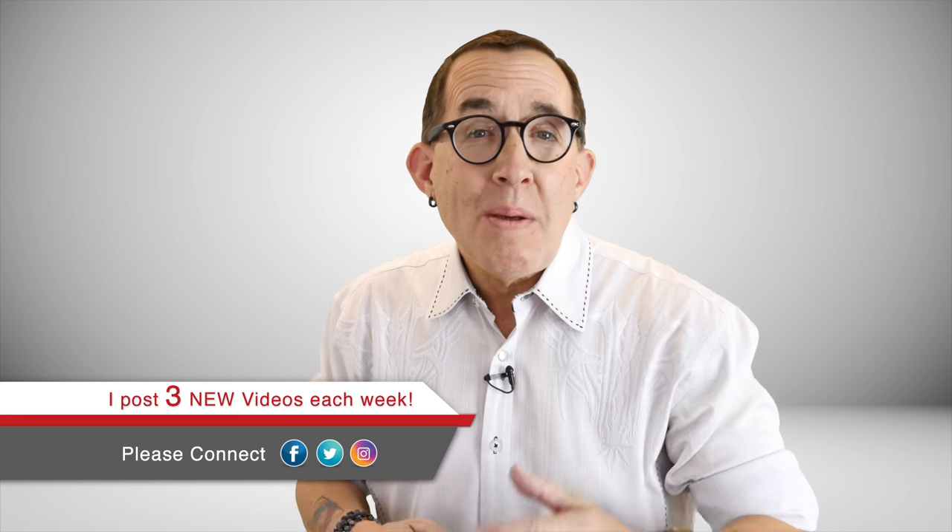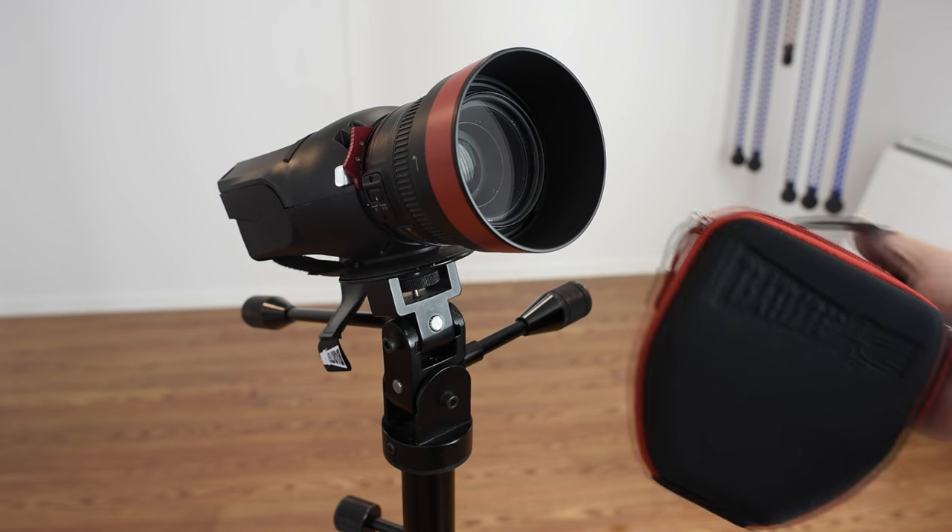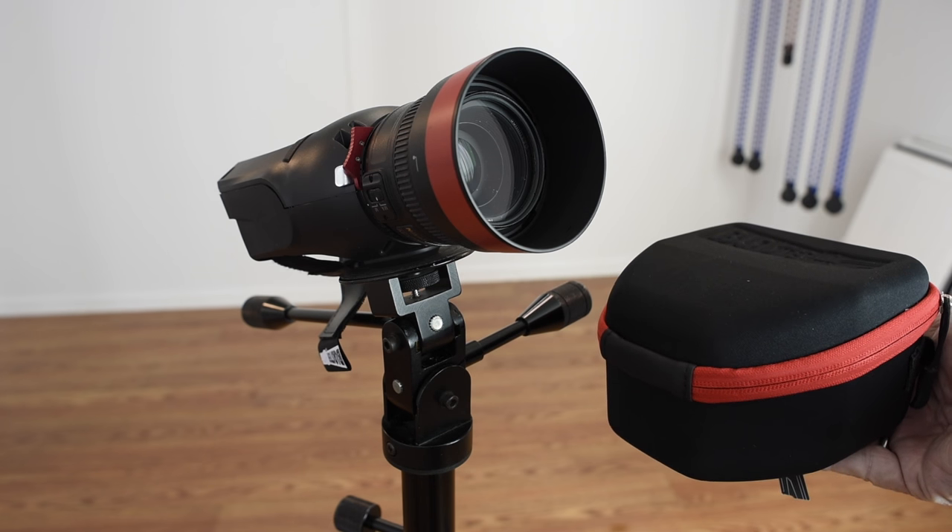The light blaster has a Canon EF mount on it and the company has a Nikon adapter available. If you use Sony or Olympus or pretty much any other brand, there are tons of adapters readily available to convert to Canon. eBay is the perfect place to find them cheap. The unit comes with a nice padded case and one slide holder and sells for about $100, which is extremely reasonable when you realize how much money you can save on backgrounds. The company also has a pistol grip if you want your light blaster to be voice activated. I have included a link to the light blaster website in the description below.